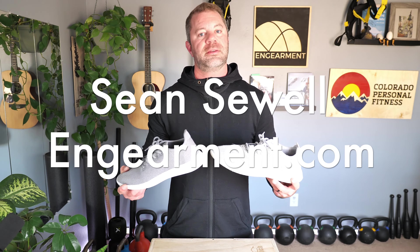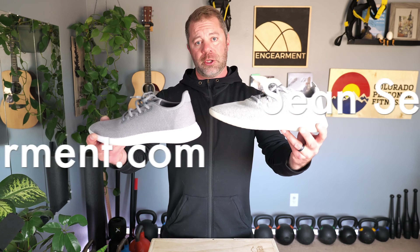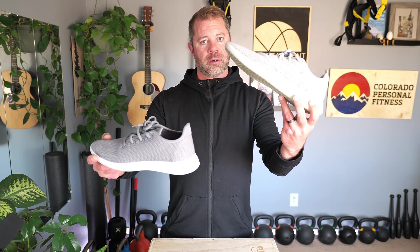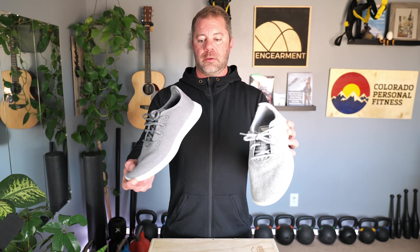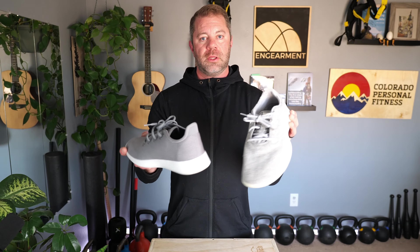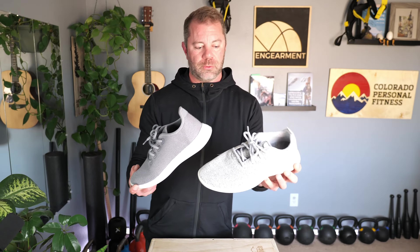John Sewell with InGearMint.com, and I have before you the Allbirds Wool Runner on your right and the Tree Runner on your left. I have detailed reviews on both and they're both awesome shoes, but I'm going to go into what are the similarities and what are the differences and what might be right for you in this review. So let's get into it.